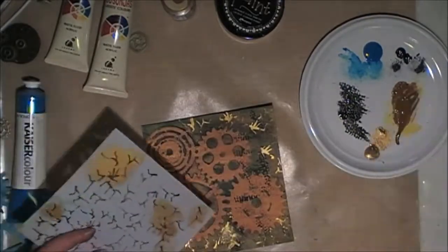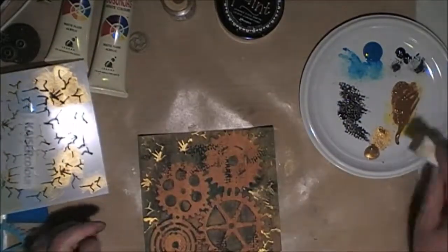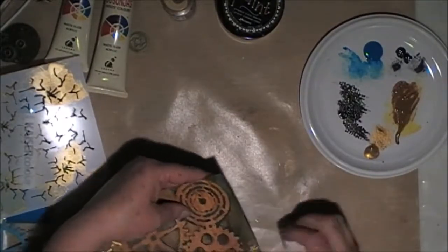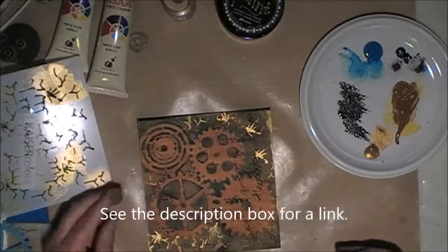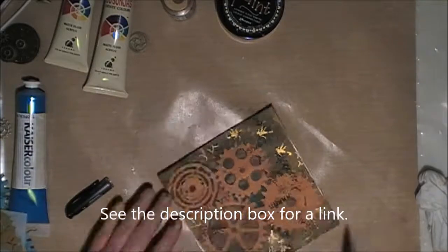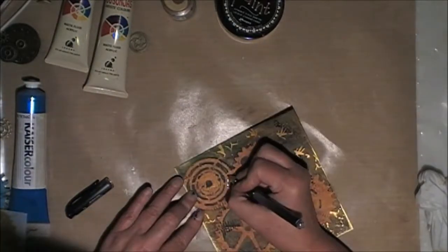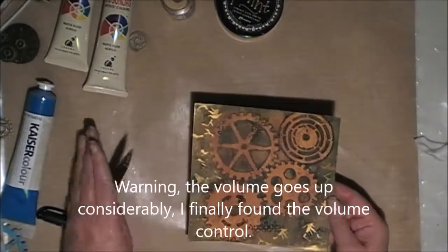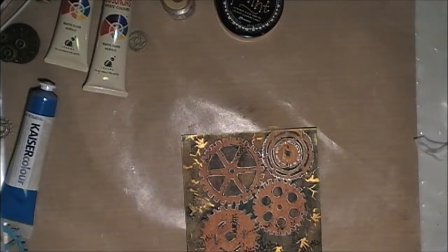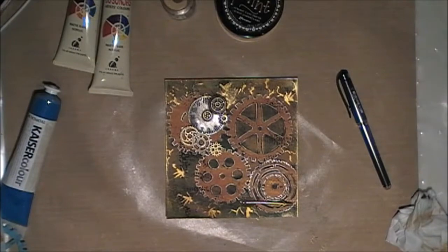Now I'm using a stencil that I got from Melinda at scrapbookingcraft.com — they have some really great stencils at some really good prices. I just used the gold paint to give some light to the background and did the edges with the gold paint as well. Now I'm going in with my black gel pen and went around all the edges of the gears just to make them stand out a little bit more from the background.